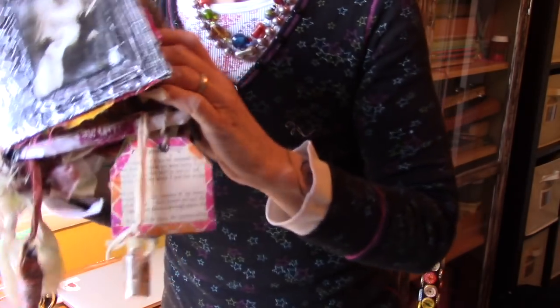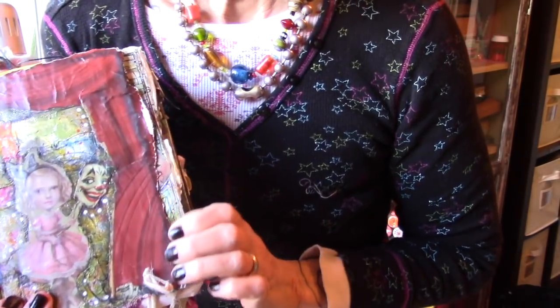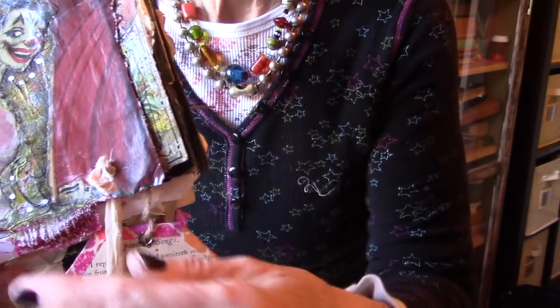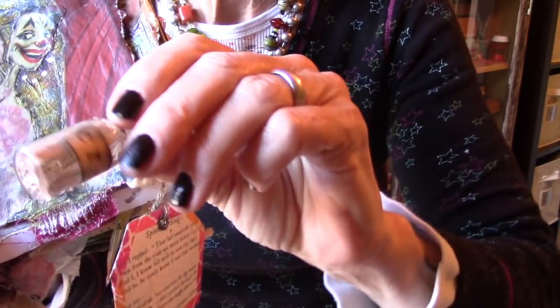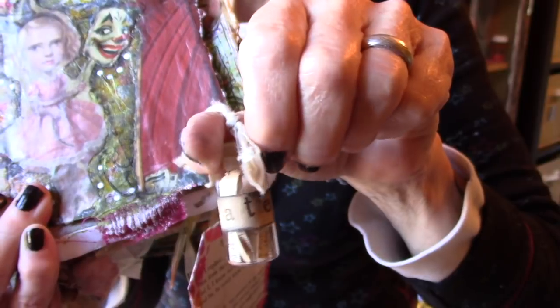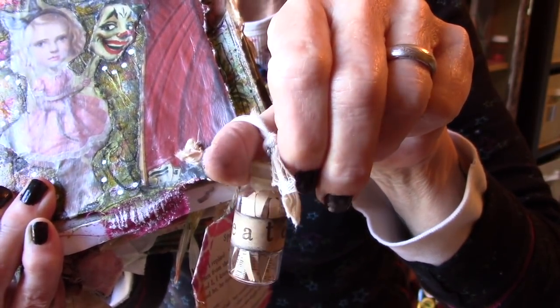I took my altered book and poked a hole in one of the pages. Let me get this a little closer so you can see how this works. I poked a hole, put a grommet in, used some coffee-stained cotton fabric, made this little bottle with a label on it, dipped it in some wax, and tied it onto the book.